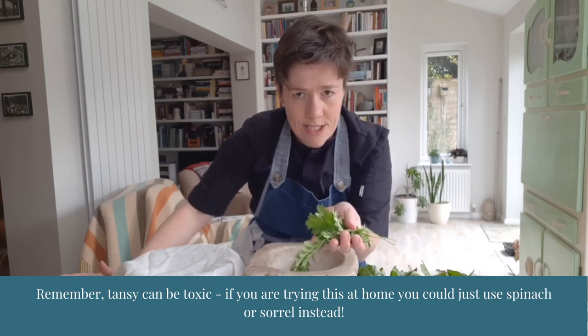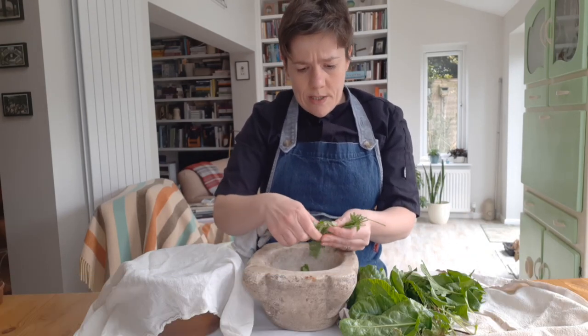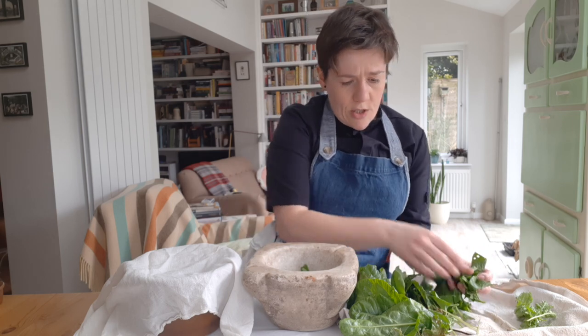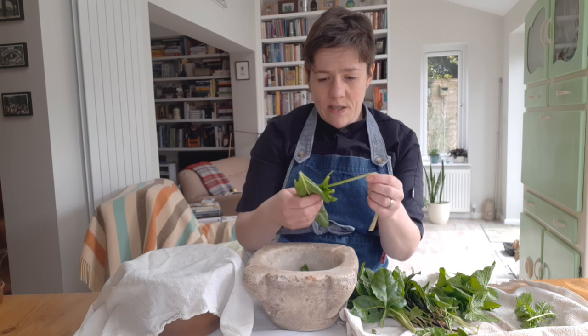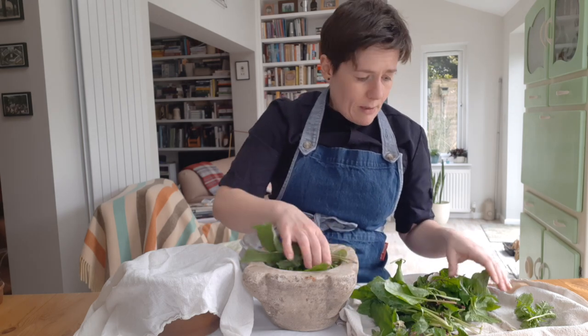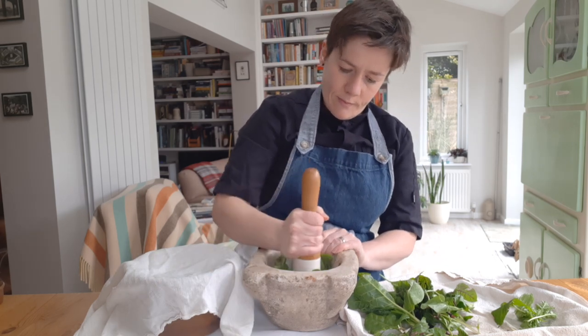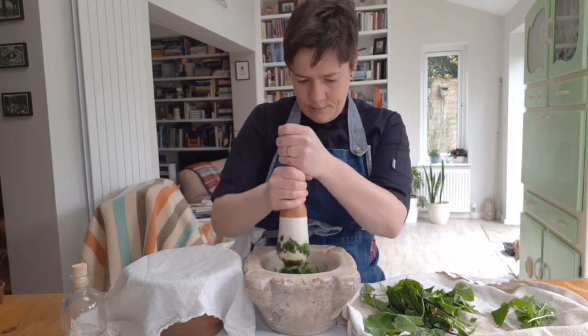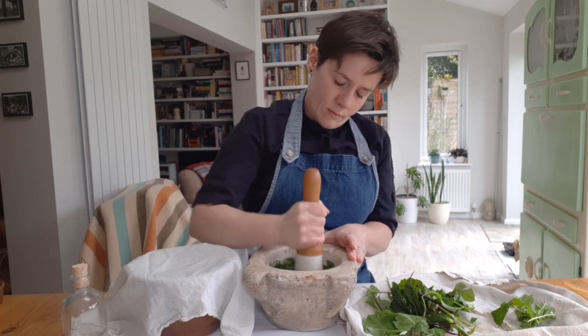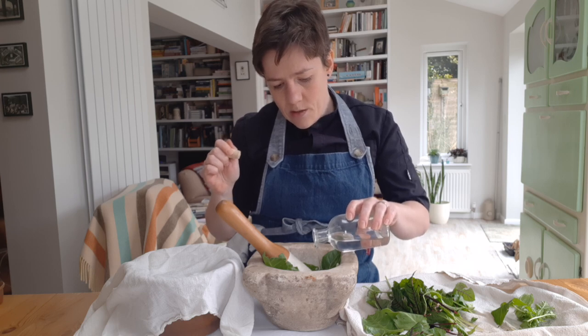So now to make the tansy. First of all the key ingredient, the tansy itself. We won't use too much because it is very very strong — just a few sprigs into a pestle and mortar. Then we're going to add in some spinach. This is a really good use for all the leftover leaves in the garden, the ones that are a bit manky. Then some sorrel as well and a little bit of good King Henry. Really what you want is anything that's green and has a really good flavour to it. We're going to pound those down.